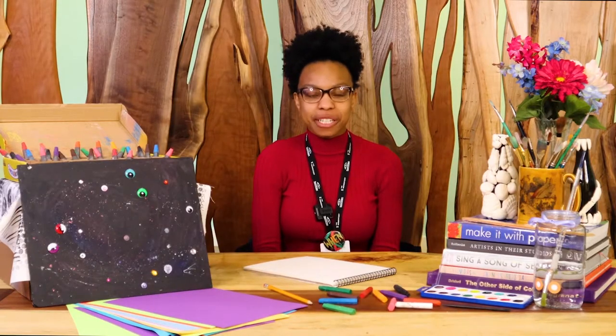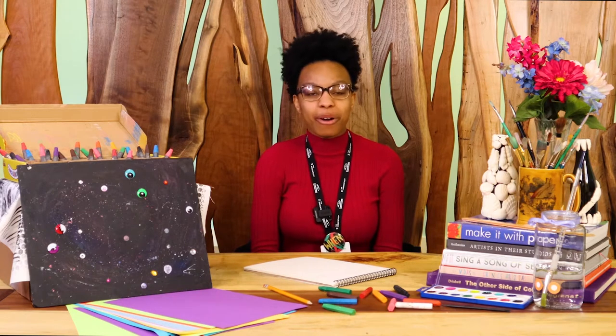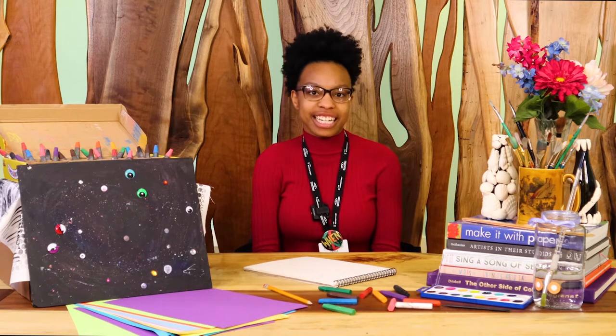Hi, my name is Kayla and I'm a museum educator here at Crystal Bridges. In today's Winter Together Kit, you'll learn about oil paintings in the collection and oil pastel techniques. Let's get started by looking at some artwork in the Crystal Bridges collection.